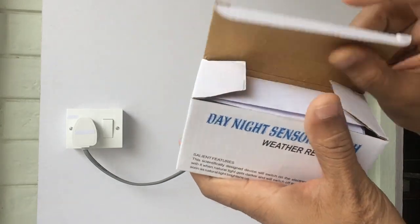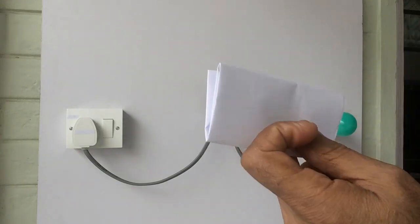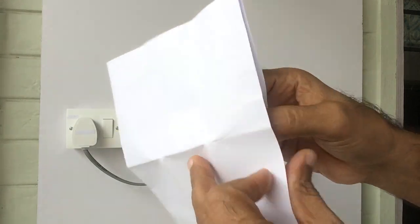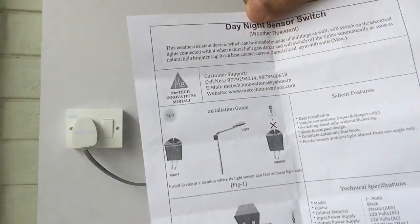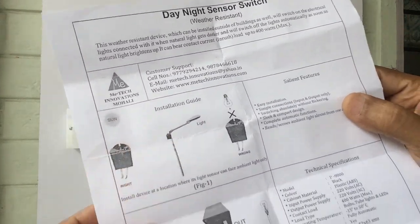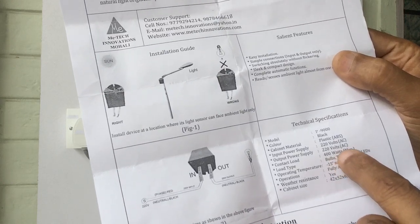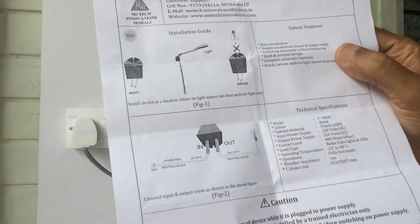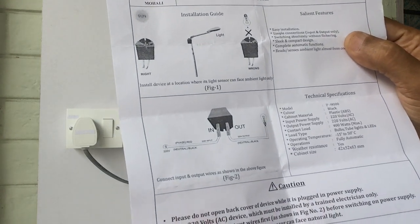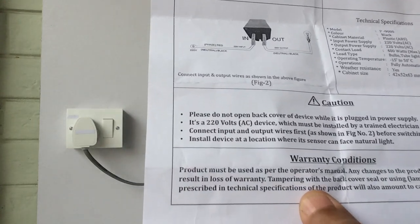This box has one operator's manual. It explains the description, installation guide, salient features, connection diagram, technical specifications, and some precautions which are to be taken while installing this gadget, because it's a 220 volt AC device which must be installed by a trained electrician, along with some warranty conditions.